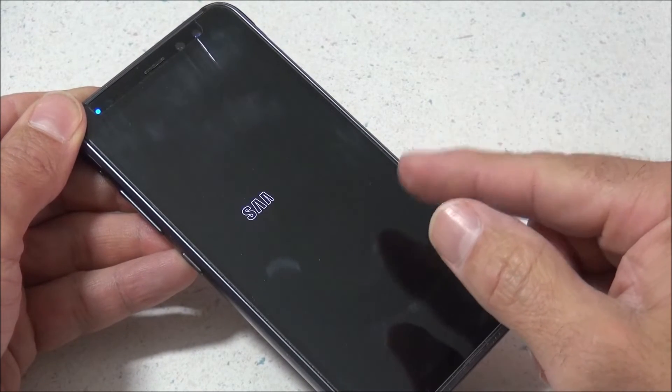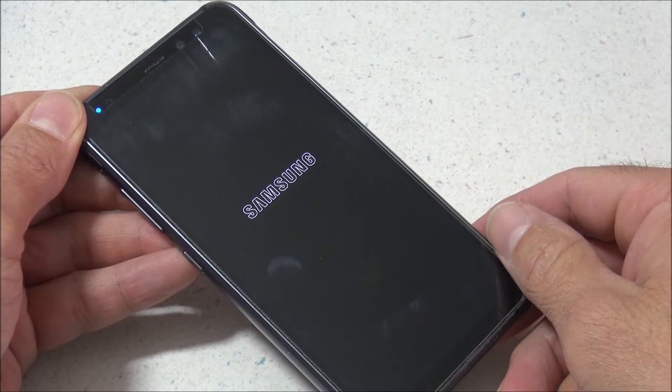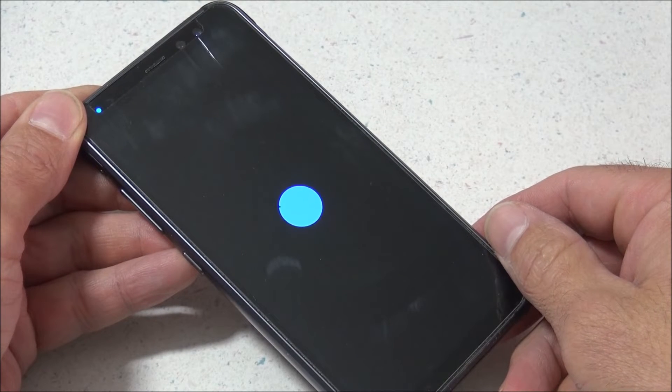Now this has happened a couple different times to my phone, and I'm not sure exactly what's causing it. It seems to be a bug in the software for the phone.